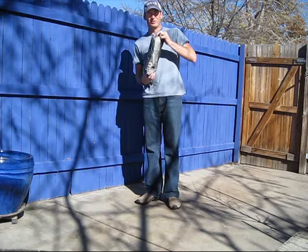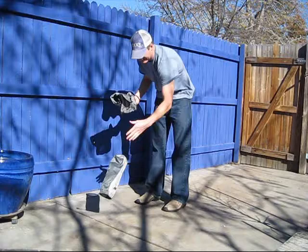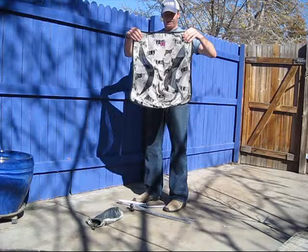So basically it comes in a handy little carrying case. You take this out. So here's basically the seating area.